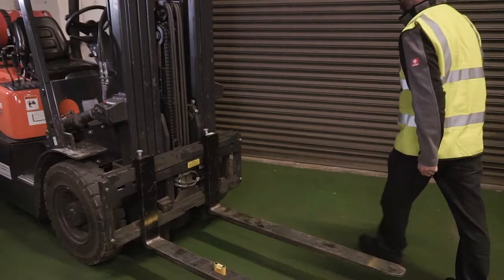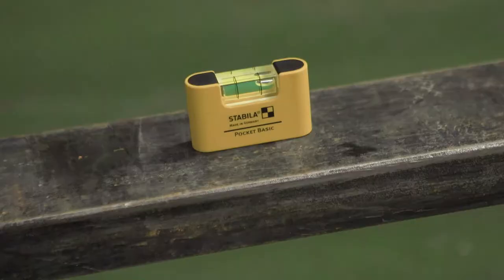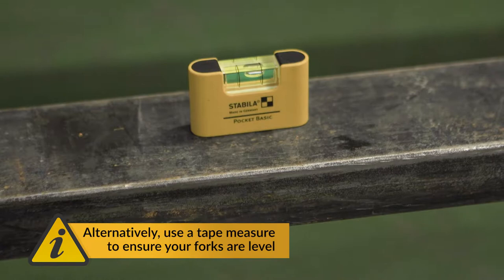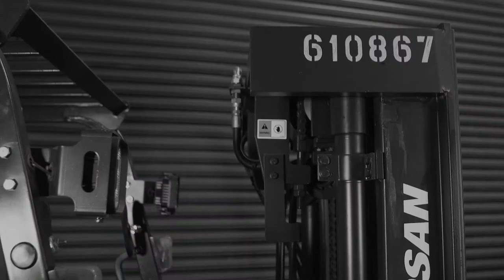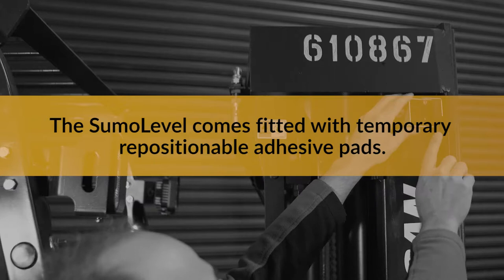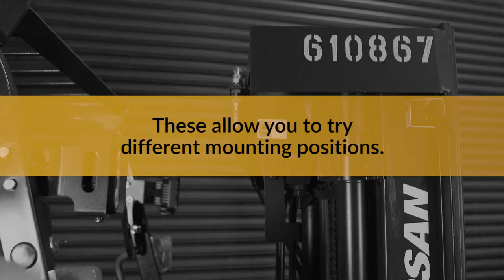Before you begin your installation, park your forklift on a level surface and use a spirit level to make sure your forks are level. Alternatively, use a tape measure to ensure that the tops of the forks are parallel to the ground. Raise the forks to ensure there is enough ground clearance to achieve the fork's maximum forward tilt, as you will need this during installation. The Sumo Level comes fitted with temporary repositionable adhesive pads, which allow you to try different mounting positions to determine the best for your particular forklift. Once the final mounting position has been determined, the temporary adhesive pads must be replaced with the supplied permanent adhesive pads.